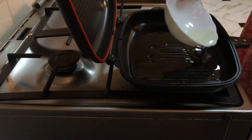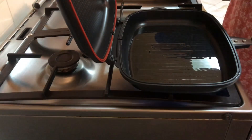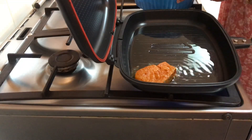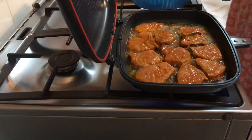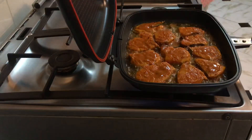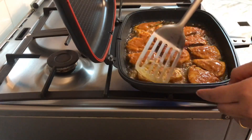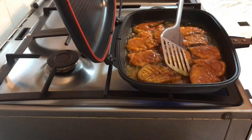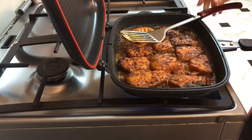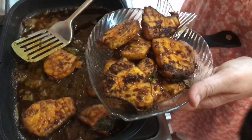Then heat oil in a pan. Once the oil is hot enough, you can add in the fish pieces. Flip it over and fry well till you get a nice golden color to it. Fish gets cooked very soon — it just takes around 3 to 4 minutes each side to get it done. When cooked, remove it and our fish is ready.